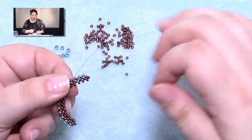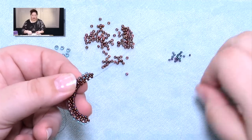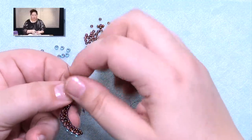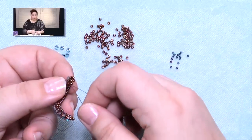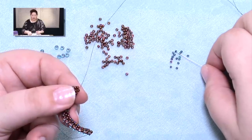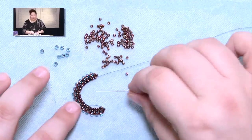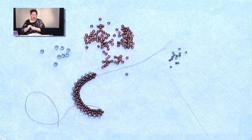These earrings work up so quickly — you can make several pair in an evening. They're good for gifts, good for selling if you do craft shows. I allow you to sell these pieces and use them for charity auctions. Now look how big that curve is with those 15s added in there. We have one more step to finish the body of this earring, and that's going to be to add our pearls.